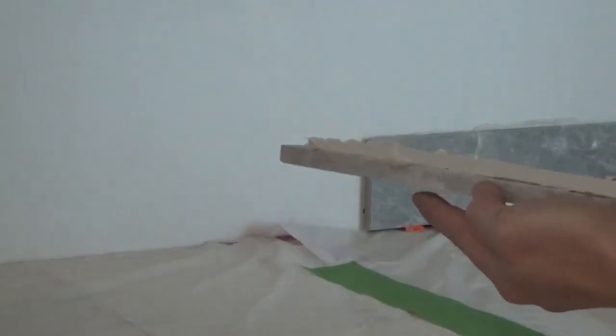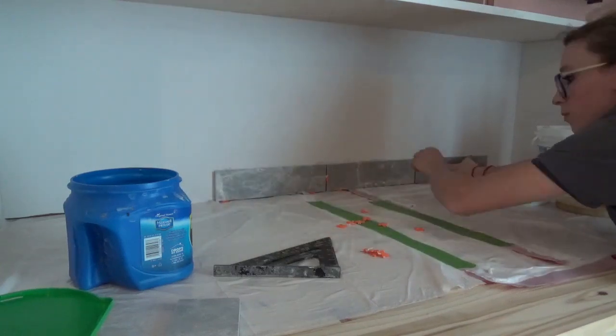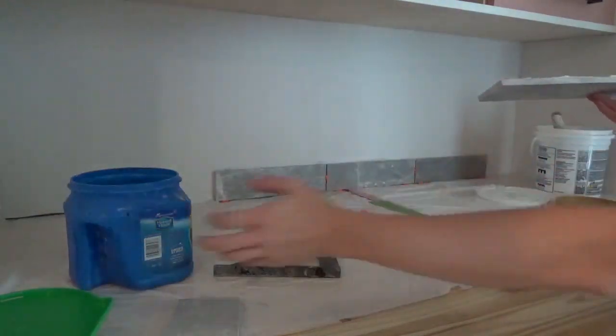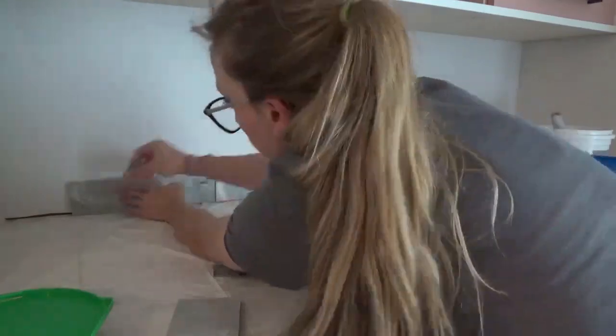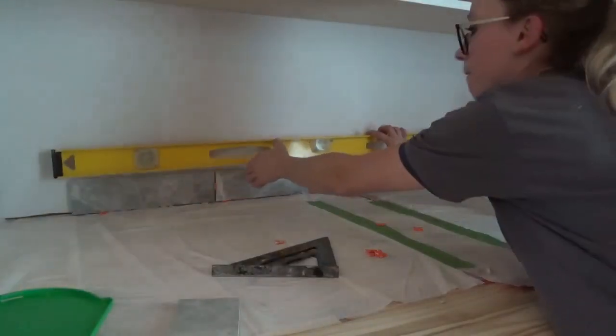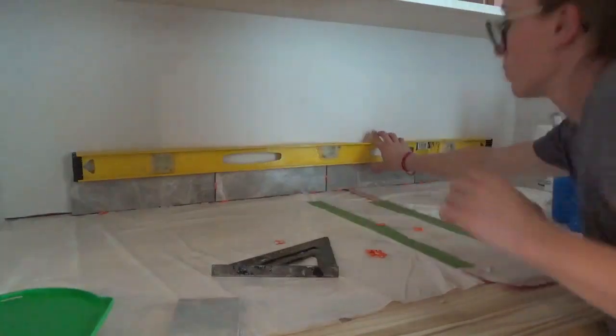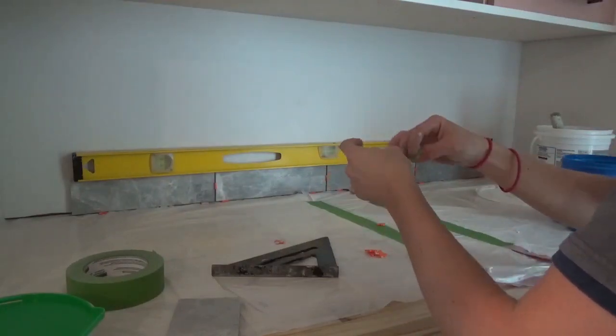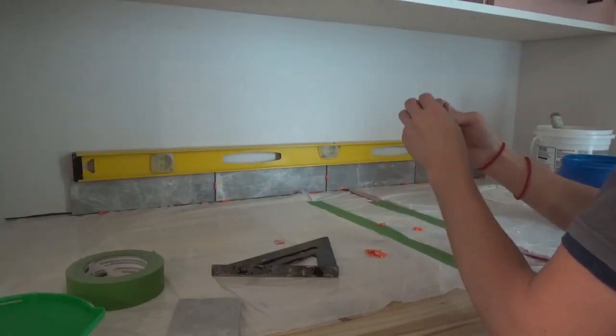I stuck the tile to the wall, lined it up with my markings, and pressed firmly. I continued placing tiles along the bottom row, using tile spacers below and in-between the tiles. Once the bottom row was in place, I checked for level — this is the most important part of the entire process. I shimmed up as needed using spacers and folded-up painter's tape to get this row as level as physically possible, all the way across.